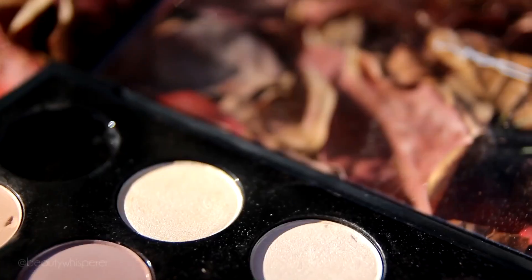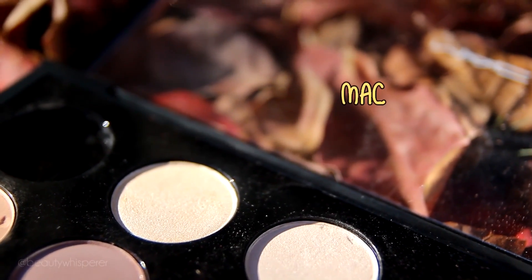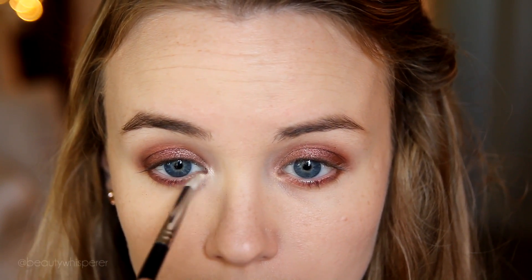Now I'm just smudging out my lower lash line with my ring finger. I'm going to use Max Nylon on a clean E30 to place this in the tear duct area. I find this really brightens up the look because you have to be careful using reds on your eyes — you can come out looking a little zombified.